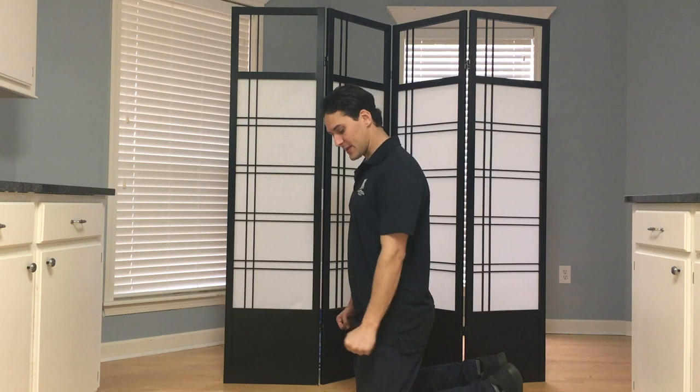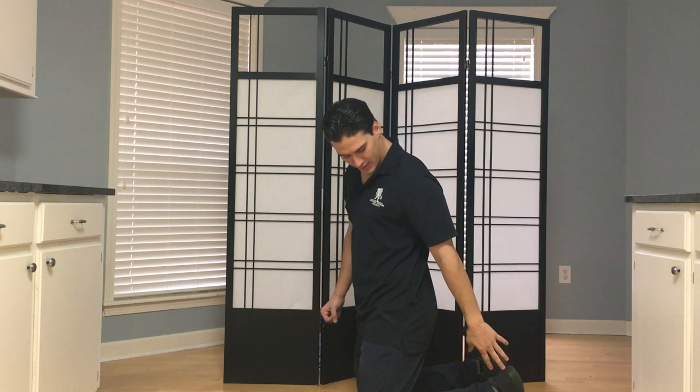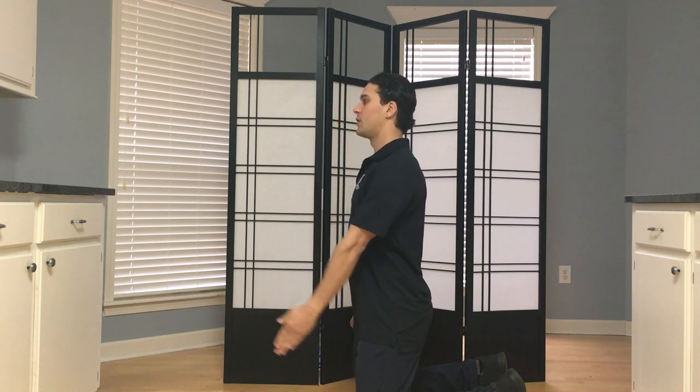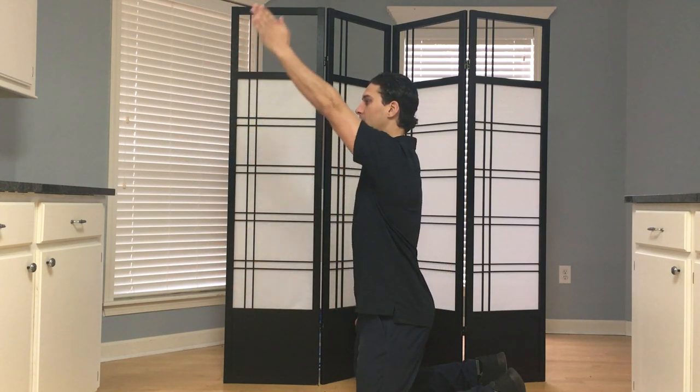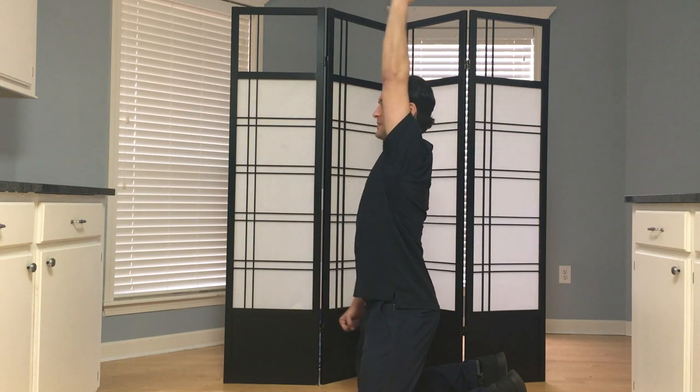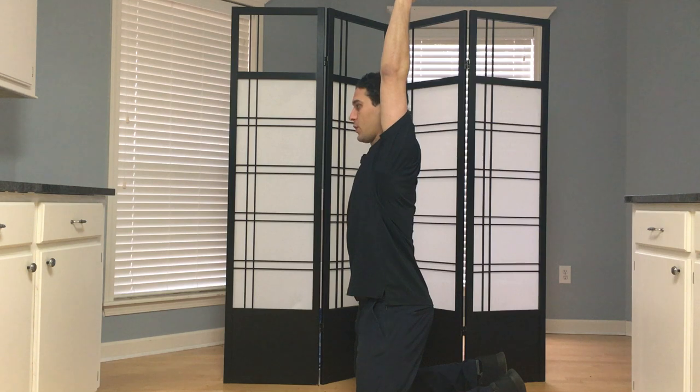So I'm going to keep myself nice and stiff. I can dig my toes into the floor, keep tension in my quads, hamstrings, and glutes, and I'm going to raise my hand up as high as I can into flexion here — not so much extension of the spine. Remember, this should only come from the shoulder.